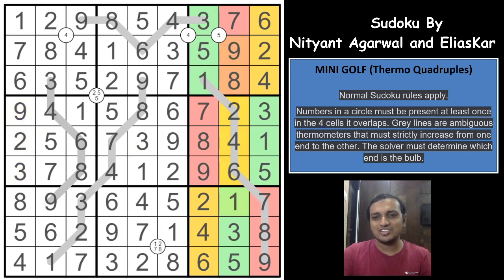With that we complete this gorgeous Sudoku! What an excellent construction this was — I really enjoyed solving it. I thank Nityanth Agarwal and Ilyaskar for giving me the opportunity to cover this on the channel. It was a brilliant construction. I hope you enjoyed this video. Do like and comment if you want us to solve any other Sudoku variant or puzzle genre, and don't forget to subscribe to the channel. Thank you!